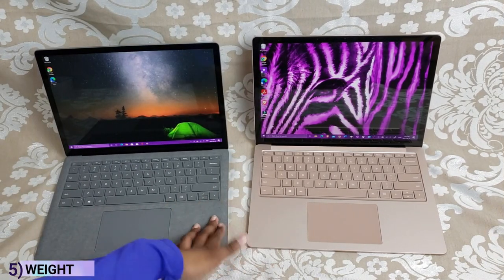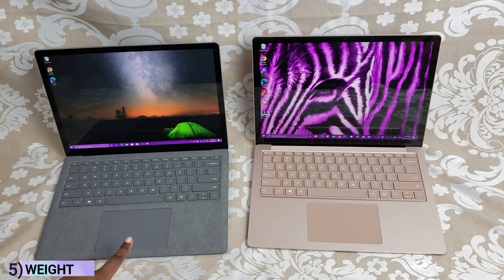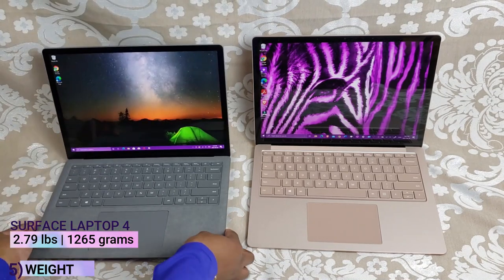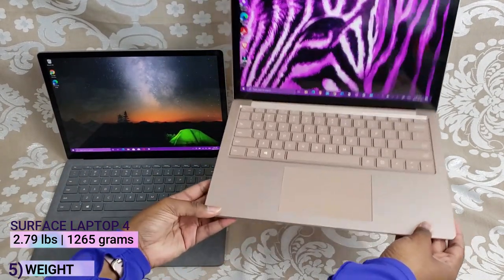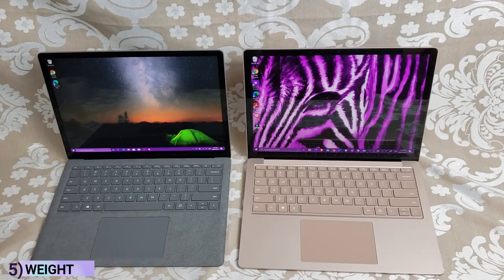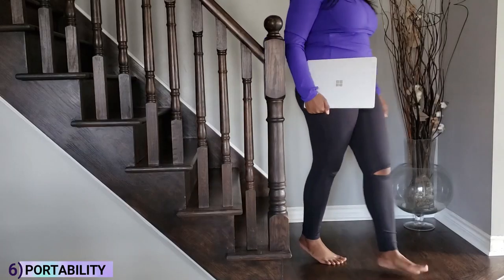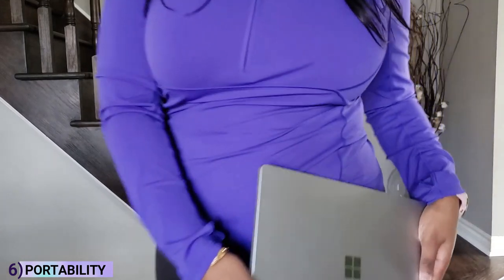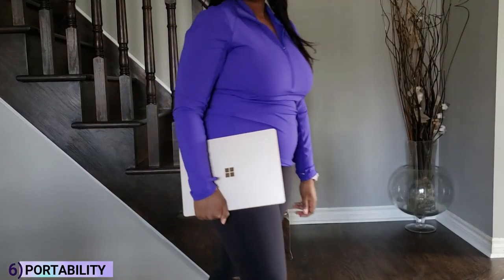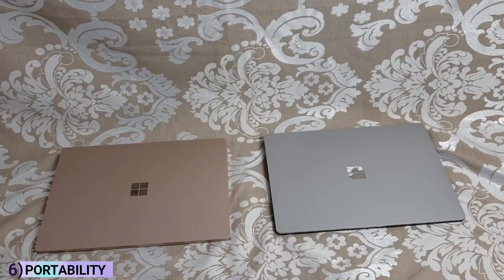They're both 13.5-inch Surface Laptops. The Surface Laptop 4 weighs 2.79 pounds or 1265 grams, while the Surface Laptop 3 is a little heavier at 2.84 pounds or 1288 grams. The difference is minimal and not super noticeable when you're holding them. Both units are very portable and easy to carry around — you can stick them in a backpack or purse. They're comfortable and lightweight enough for that.